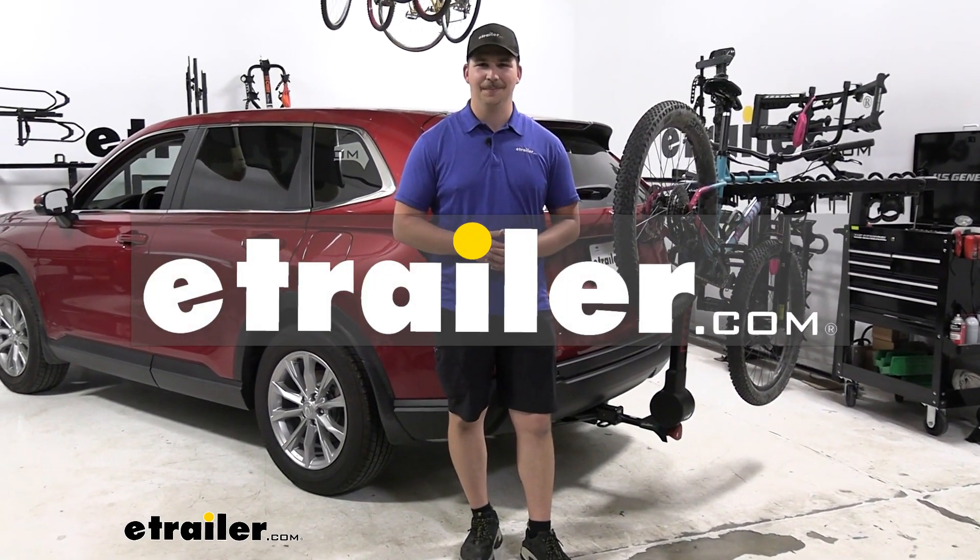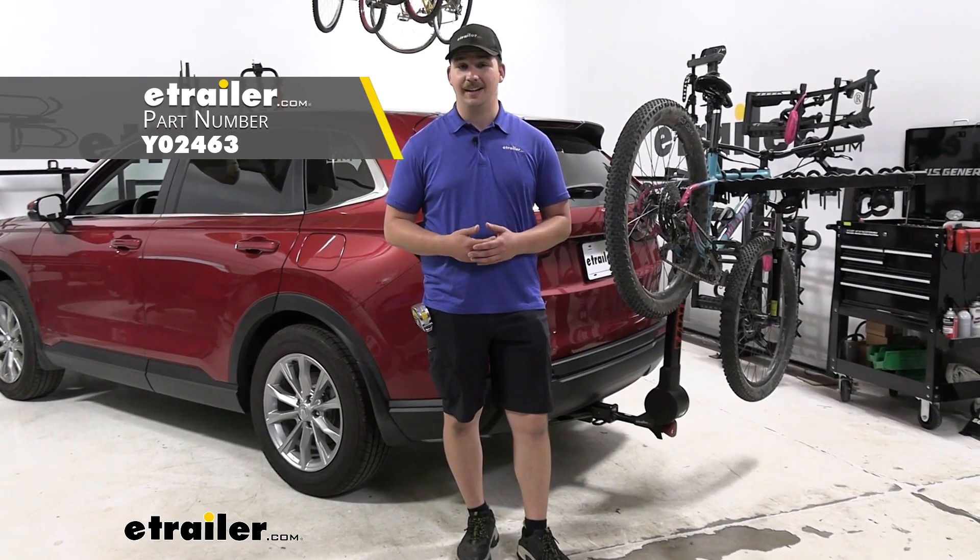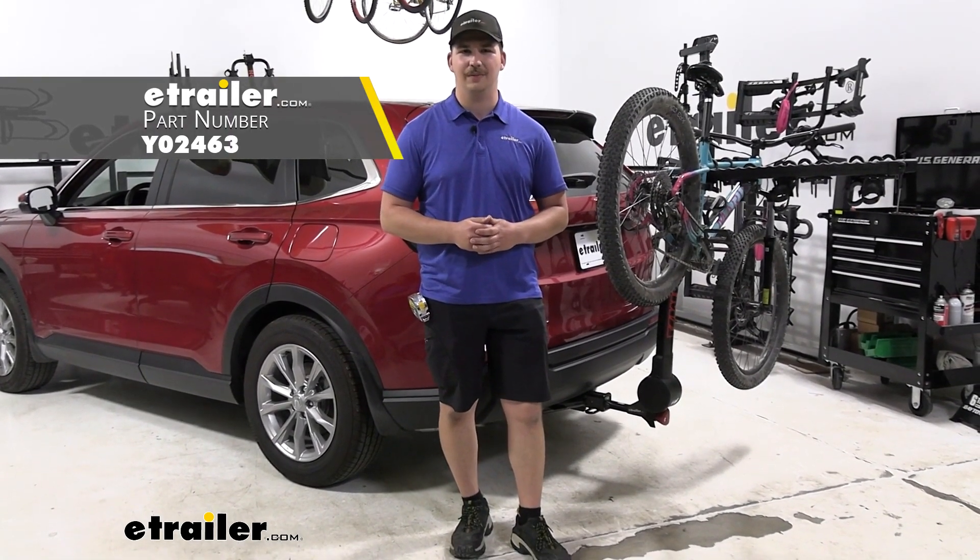Hi everyone, Aiden here at The Trailer. Today we're going to be taking a look at the Yakima Full Tilt Hanging Style Bike Rack and seeing how it fits on this 2023 Honda CR-V.